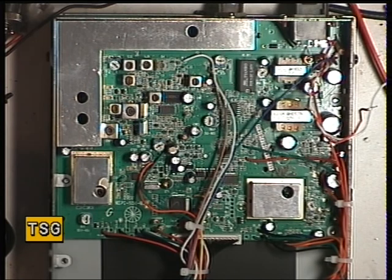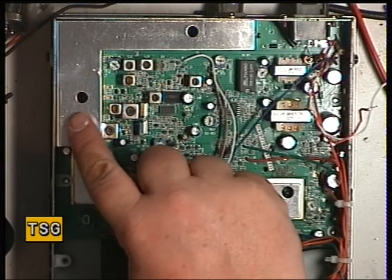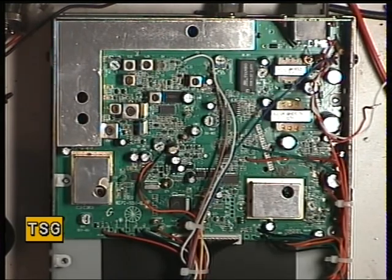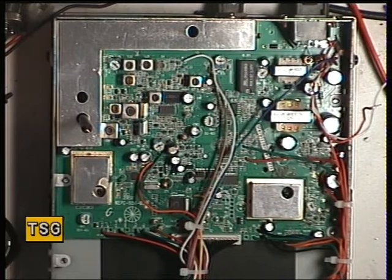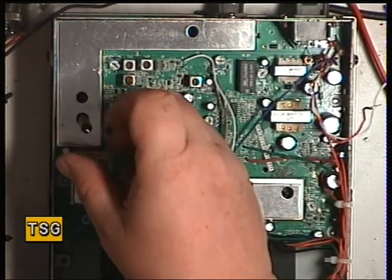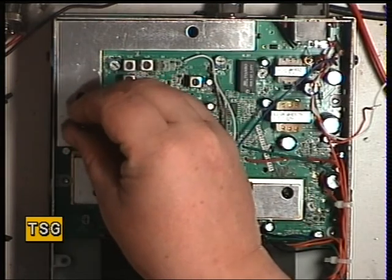What we'll just do is put it into transmit and we'll see whether these are the adjustments for the power. It is doing 4 watts. I can't tell you the numbers of the coils because I haven't got the manual and they're not all labelled.